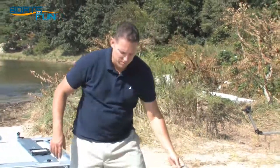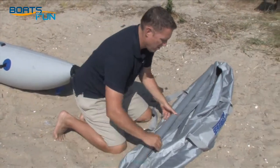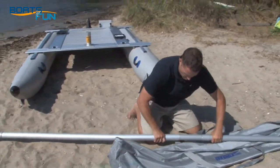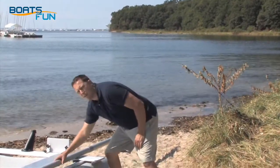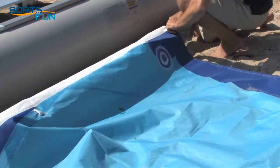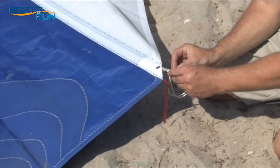Next, we'll assemble our three-piece mast. Remember, the largest diameter is the base. Next, lay out your sail and insert your mast into the mast sleeve. Insert the batten into the batten sleeve and tie it off to the grommet on the sail.